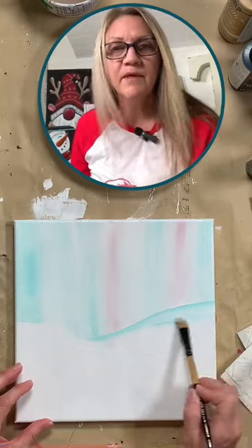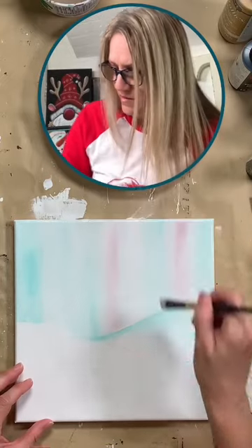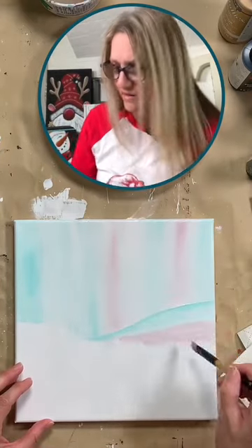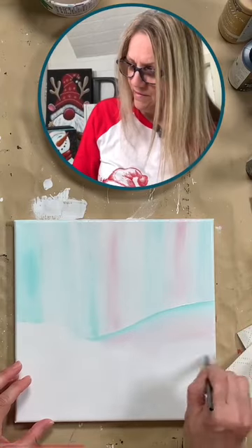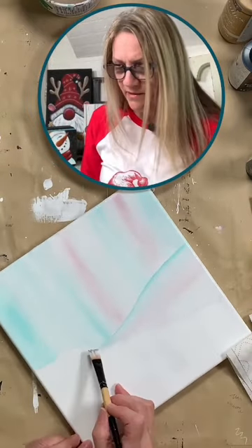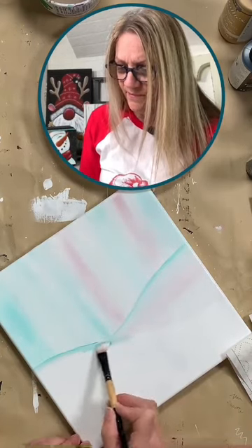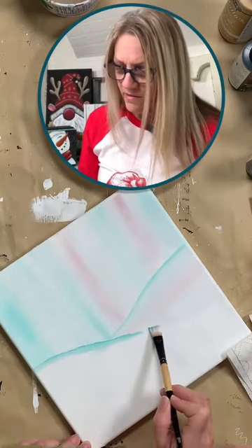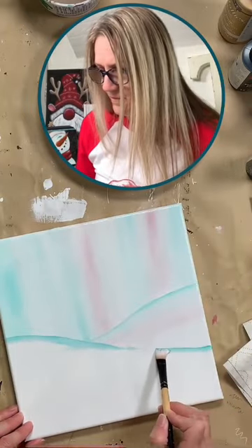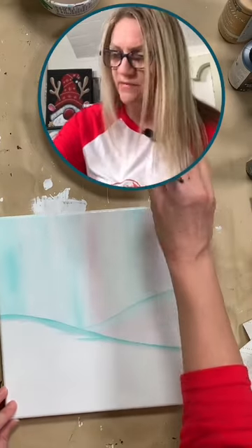It might not make much sense right now, but hopefully it will. And maybe we'll bring in a little bit of pink in there just as a hint. We'll mute that back down again. Then we're going to bring our turquoise along the top edge here. Let's give that a try and we'll blend that down too with some white.